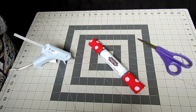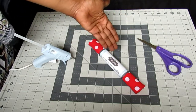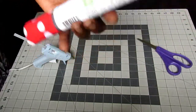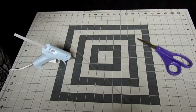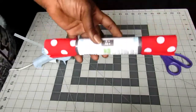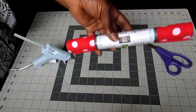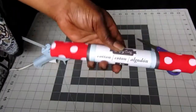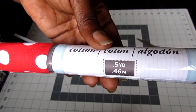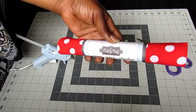Alright guys, so I have my glue gun here, I have my fabric, and this fabric comes in this little roll. They have this at Joann's, they have it at Michael's, and they actually have it at Walmart too. It's five yards, it's cotton, and this is what we're going to be using to make our bow.